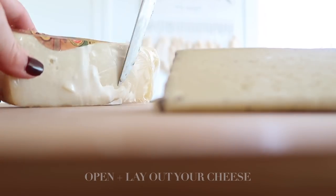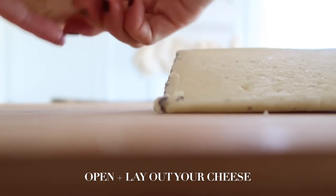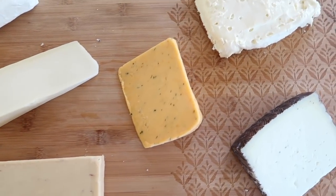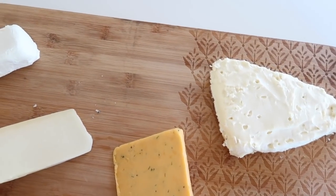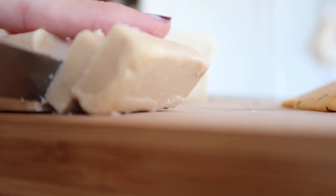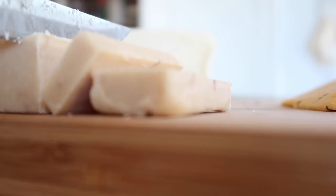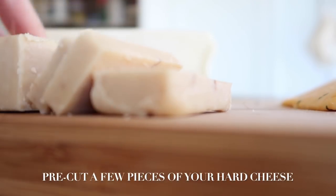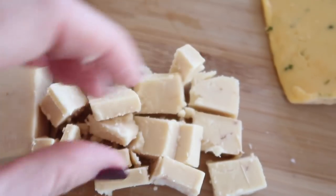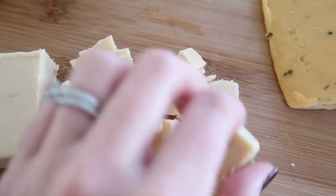Now it's time to prep your board. Open all of your cheeses and place them strategically with enough space between them all around your board. With some of the harder cheeses, I like to pre-slice some pieces for the guests so that it is easier for them to grab when they're near your cheese board.